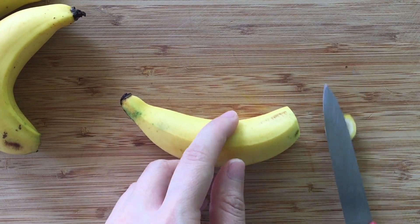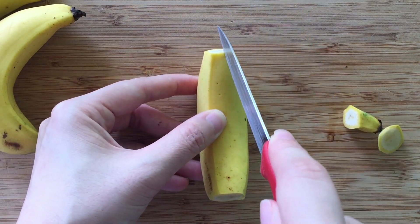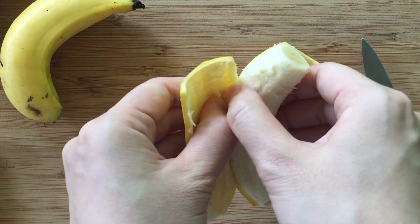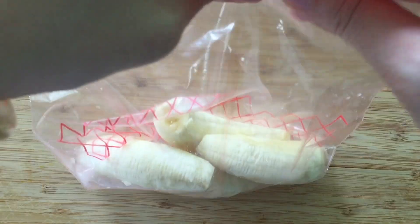Banana skins can be as crispy as potato chips when pan-fried. Remove banana peels and keep the flesh in a ziplock bag. You can store them in the freezer for baking cakes or muffins some other time.